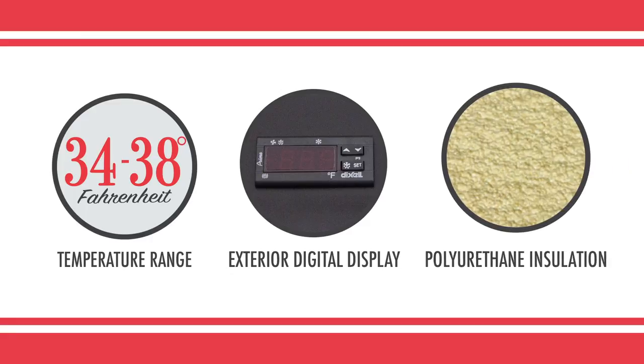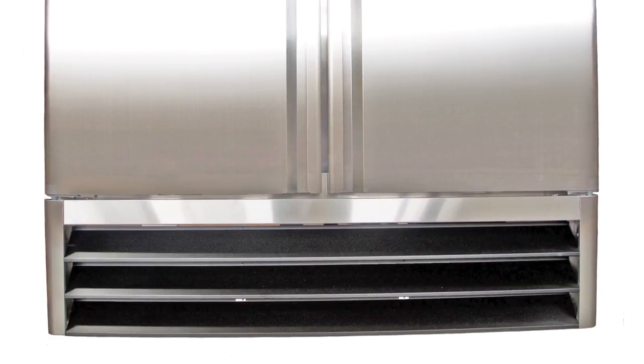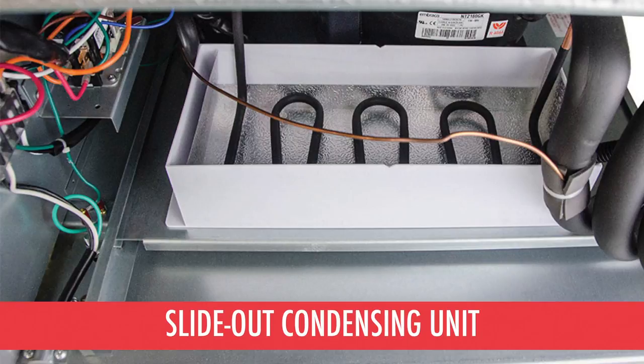The cabinet is insulated with polyurethane foam for energy efficiency and to make the cabinet more durable. A bottom-mounted compressor provides easy access for cleaning and maintenance, and also allows the condensing unit to operate in the coolest part of the kitchen for energy efficiency. The entire condensing unit slides out to give maintenance technicians clear access to critical refrigeration components.